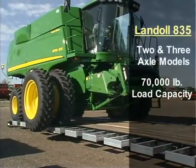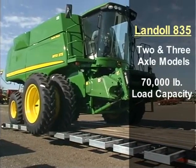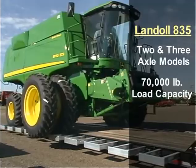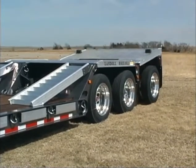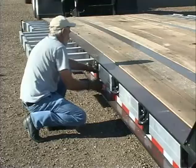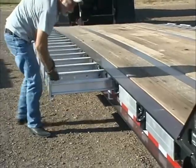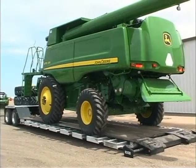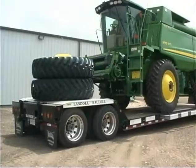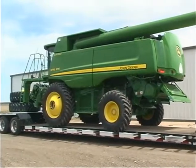The 835 is available in two and three axle models with a load capacity of 70,000 pounds. To improve the scalability of heavy loads, an optional flip axle is available for two axle trailers. To accommodate extra wide loads, the 835 has aluminum pull-out extensions as standard equipment, and the front and rear aluminum decks are removable and interchangeable. Drivers can load the decks and transport the entire load in a single trip — over time, that can add up to substantial savings.